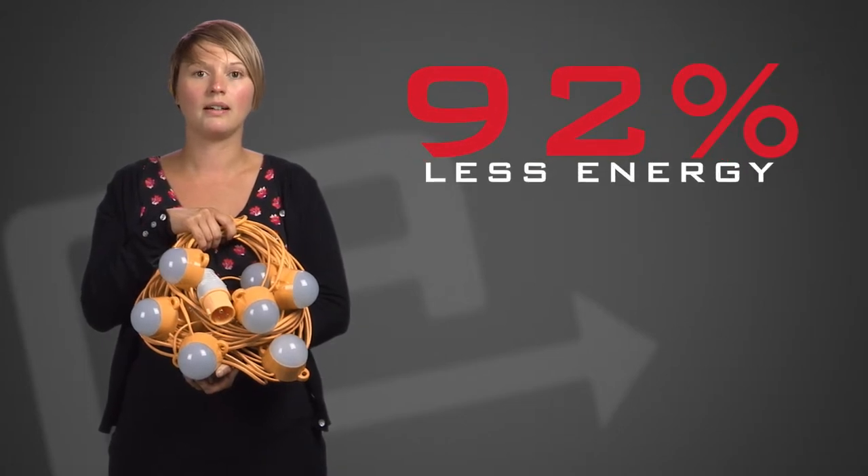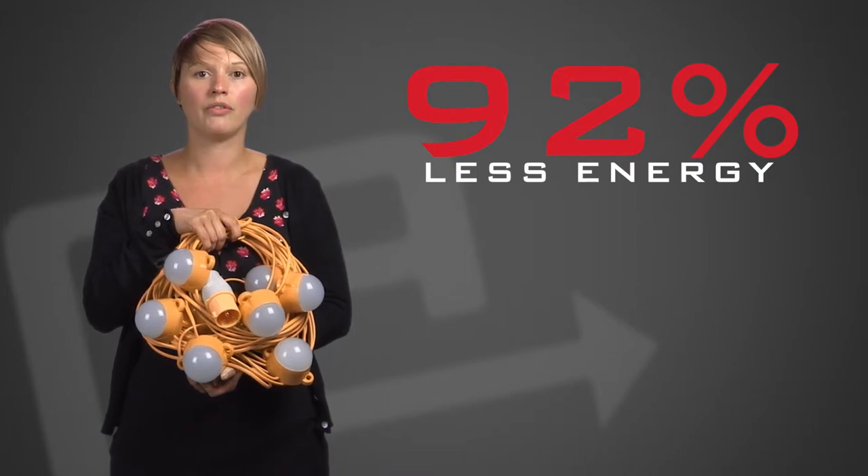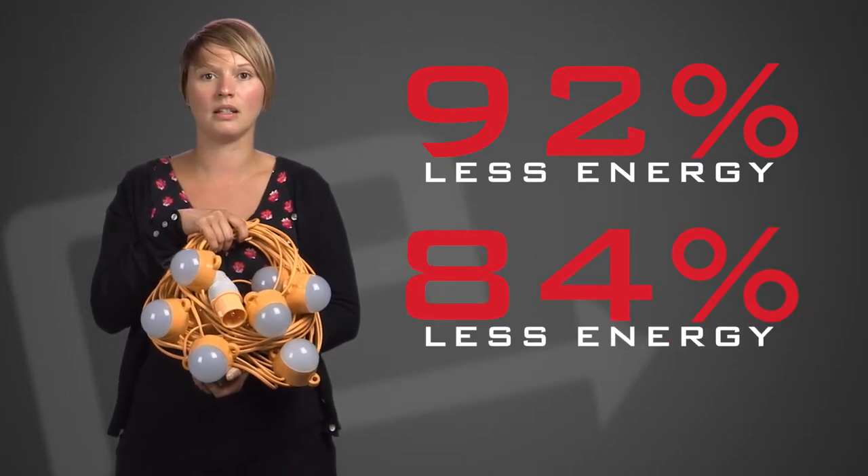The new 50 watt festoon kit uses 92% less energy than our previous 600 watt tungsten version. The 100 watt version uses 84% less energy.